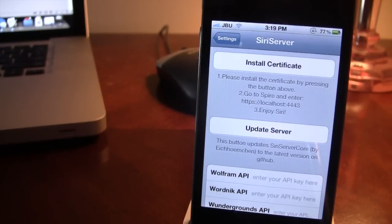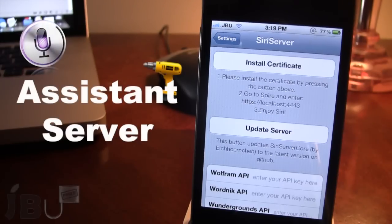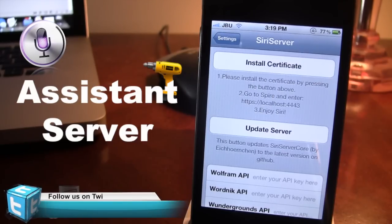Hey guys, it's Mitch from Jailbreak on Tether.com and today I'm going over Assistant Server Installer. This is a jailbreak tweak that allows you to get a Siri server using Google's API for your device. Now if you are running a non-iPhone 4S, this is for you because this will be using Spire, which is an alternative to Siri for your older generation devices including the iPhone, the iPod Touch, and the iPad.